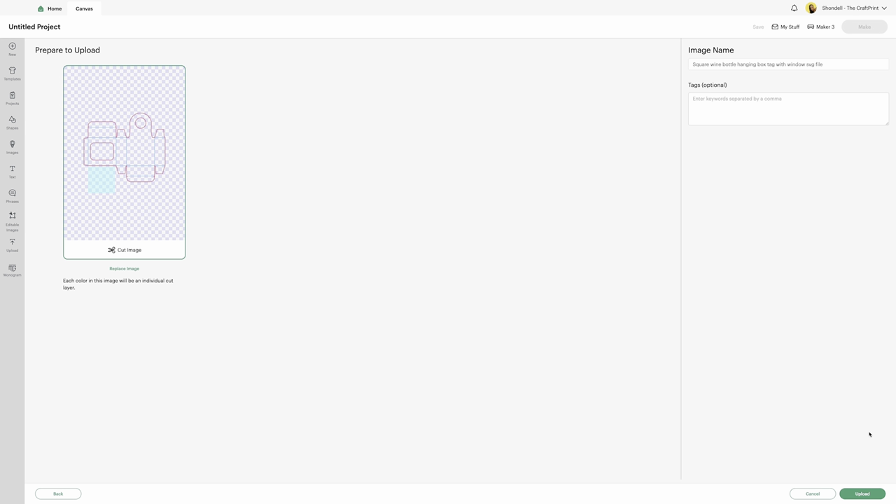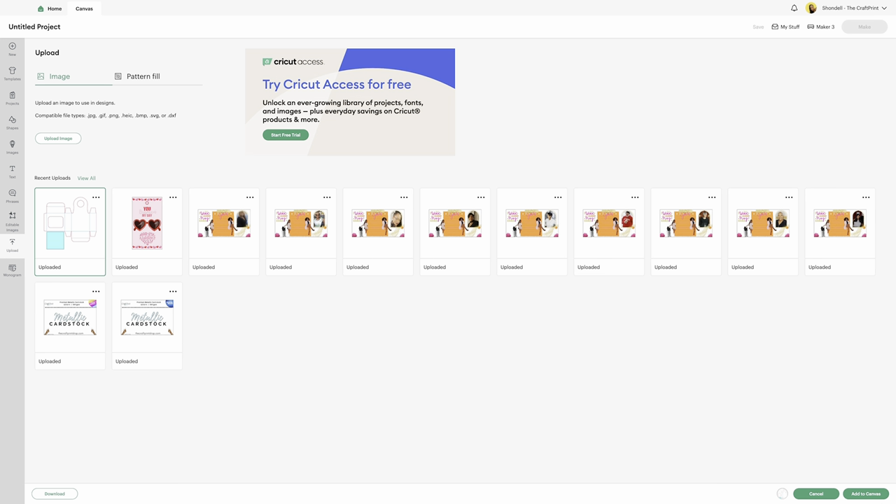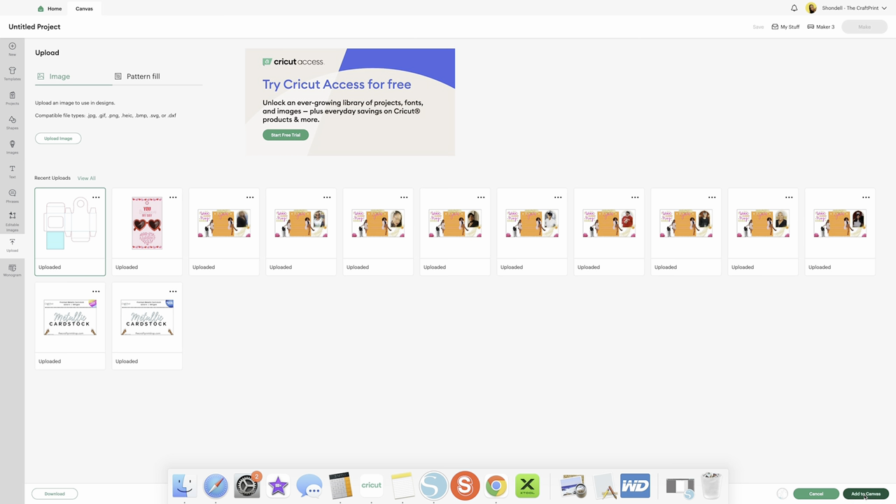This is how it comes in in Design Space. Because it's already an SVG, you're not going to go to the space where you have to edit anything. You can change the name here if you want, and tags are optional — but these are the tags that help you find it when searching your uploads, like 'wine' or 'bottle.' Then you're going to click upload. It goes to all of your uploads; you select it, come back at the bottom right, and add to canvas.